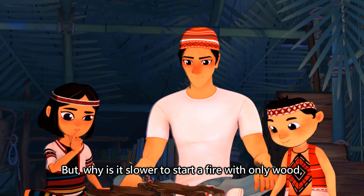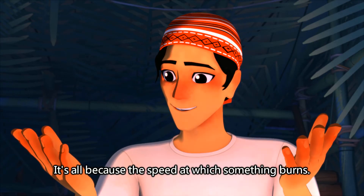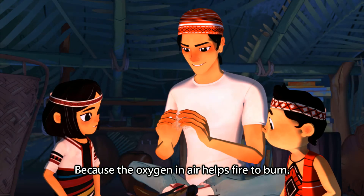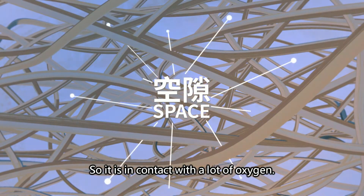But why is it slower to start a fire with only wood, and starting a fire is so fast with banana fibers? It's all because the speed at which something burns is all about the air. Because the oxygen in the air helps fire to burn. There is space between fibers, so it is in contact with a lot of oxygen.